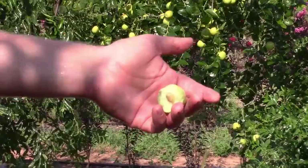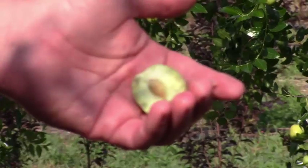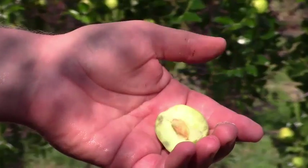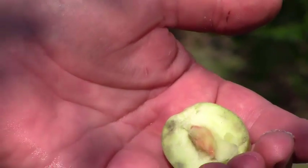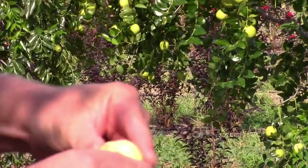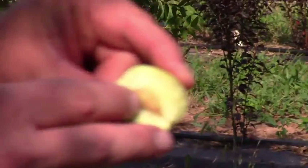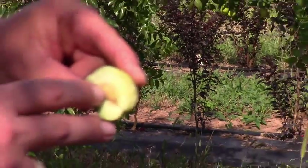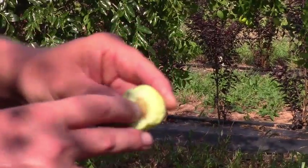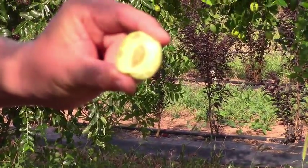The scientific name is Ziziphus jujuba. It's in the Rhamnaceae family — the buckthorn family. There are many species of Ziziphus, and they are all what we call drupes. Just like a peach, we have the edible portion of the fruit and then a hard pit in the center — that's the endocarp or stone. Inside of that is the actual seed. So these are fleshy fruits with a hard stone in the middle.